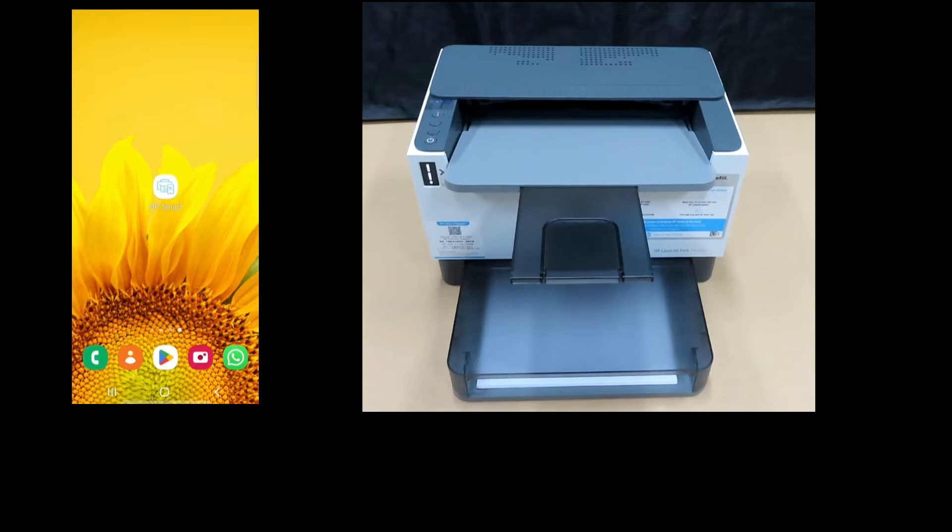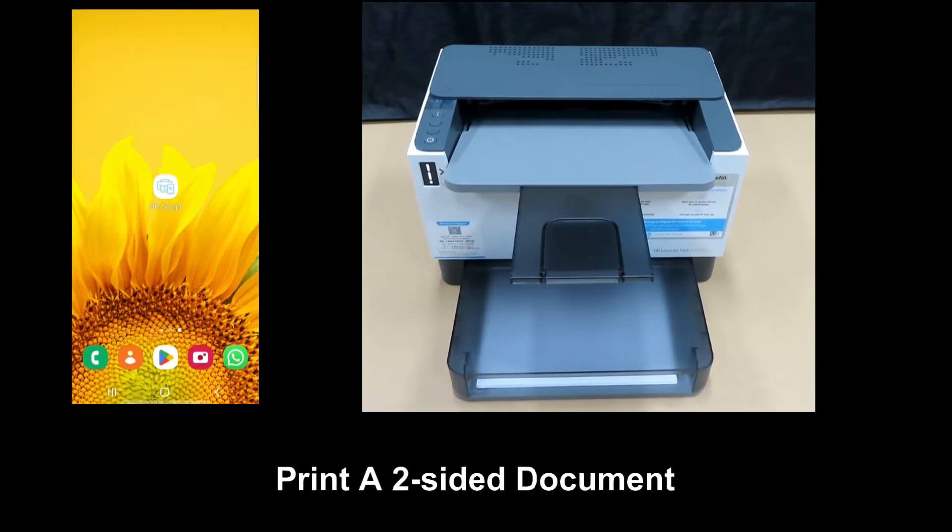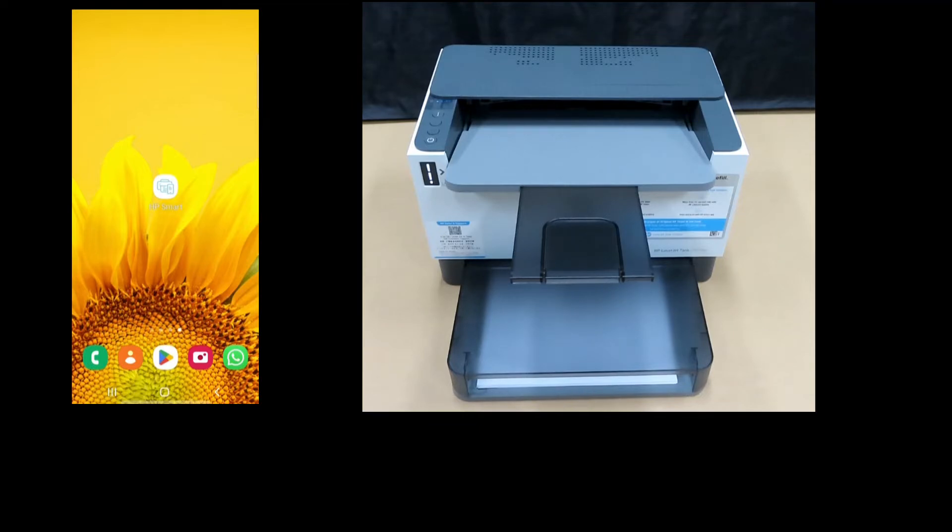We are going to show you how to print a two-sided document on the HP LaserJet Tank 2502DW printer. This single function tank printer supports automatic two-sided printing.